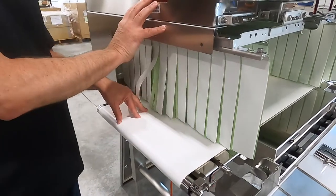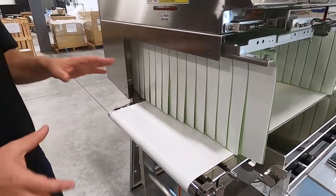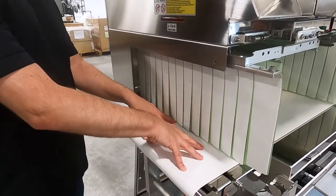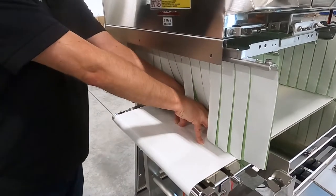This is actually going to a co-packer, so they'll have all different types of packs — metalized film, pouches, you name it. So having the system transfer onto the conveyor fully and then enter the curtains just adds that other little touch of stability.